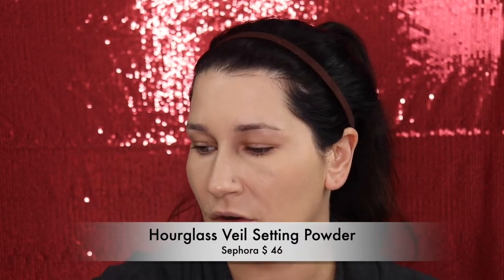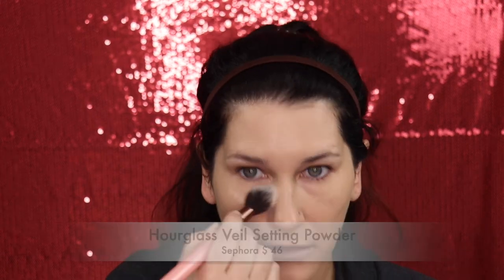Now I'm going to set my under eyes with the Hourglass Veil Setting Powder. If you have dry skin this is an amazing setting powder. I'm just going to set wherever I put the concealer. Now I'm going to put on the rest of my face and I'll be right back.